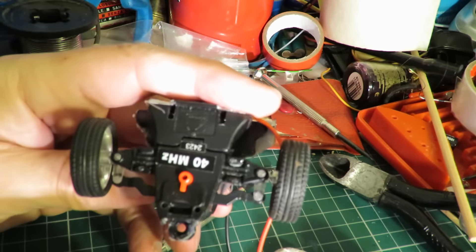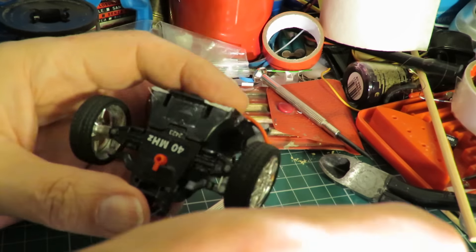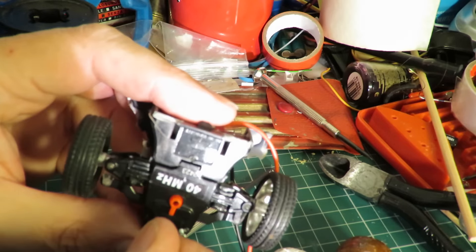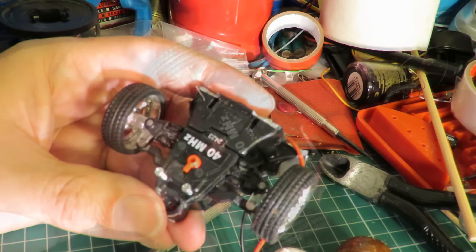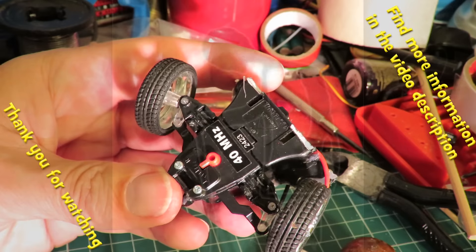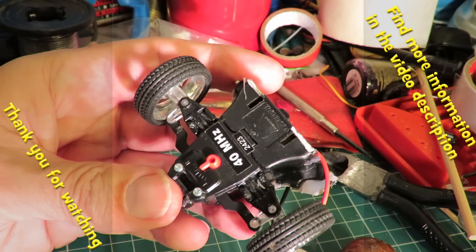I can't remember what car this came from originally, but there we are — another radio control steering method. Just check it still works now it's back together.